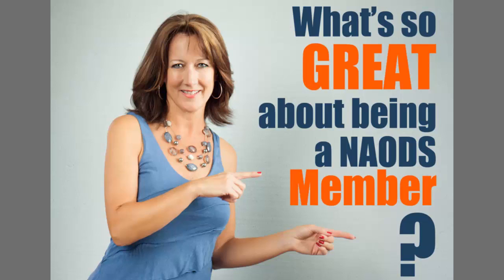Hello, everyone. This is Michelle Stelling with the National Association of Digital Scrapbookers. I just wanted to take the next couple minutes to address one of the questions I get a lot, and that is: what do I get when I become a NADS member? So let me step you through some of the things that you do get when you become a member.